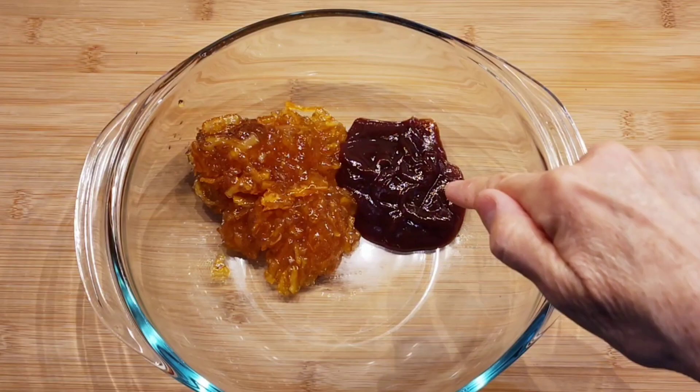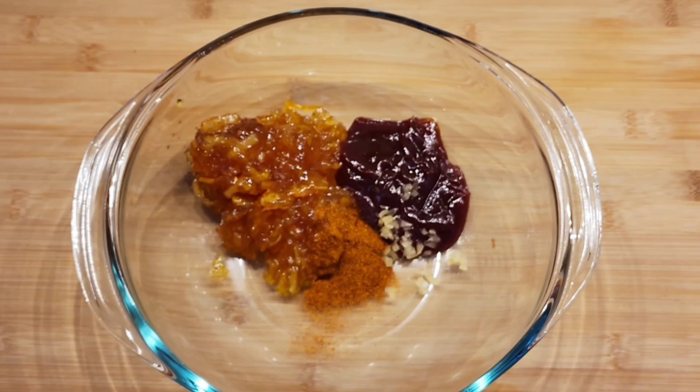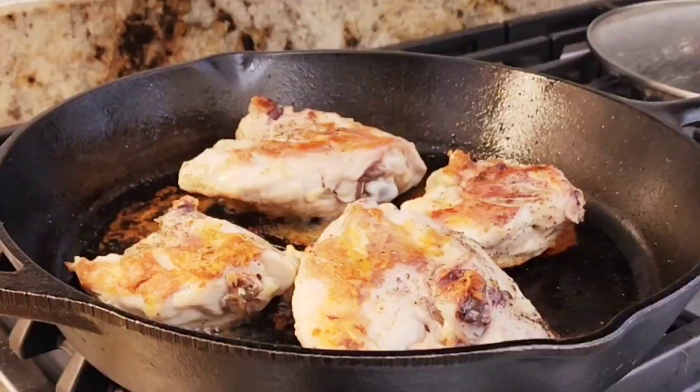I'm going to put all this together — this is going to be my sauce. I have my orange marmalade, my barbecue sauce, my garlic, my cayenne pepper, and my soy sauce. I just squeezed my orange so I have some nice fresh orange juice. And this is my sauce — I'm going to mix all this together.